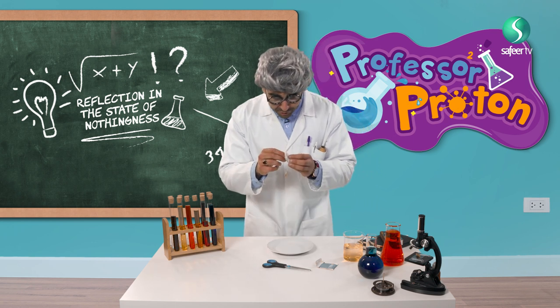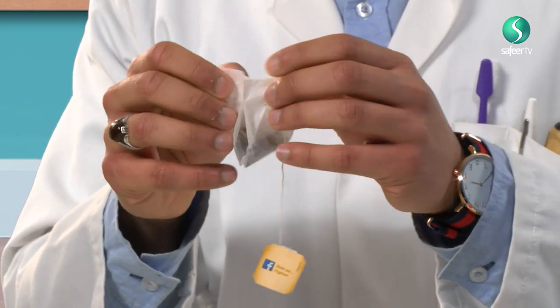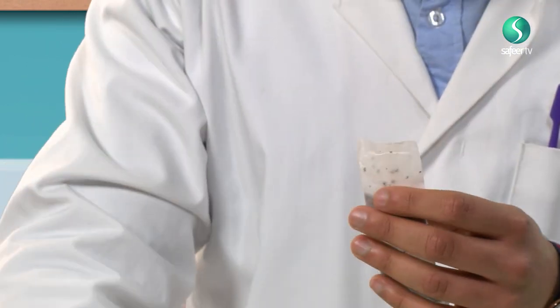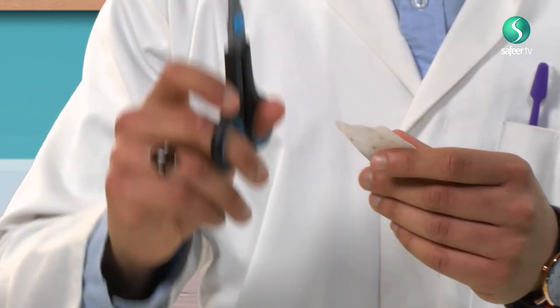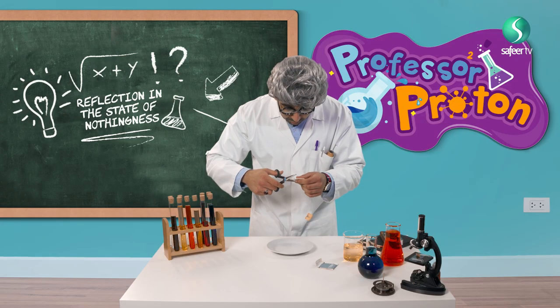Let me use scissors. Actually, I'm very strong, I can do it myself. Let me separate the tea bag. And now I have to cut it. But my friends, you can use this tea another time — don't waste it. I will cut one, two, three.